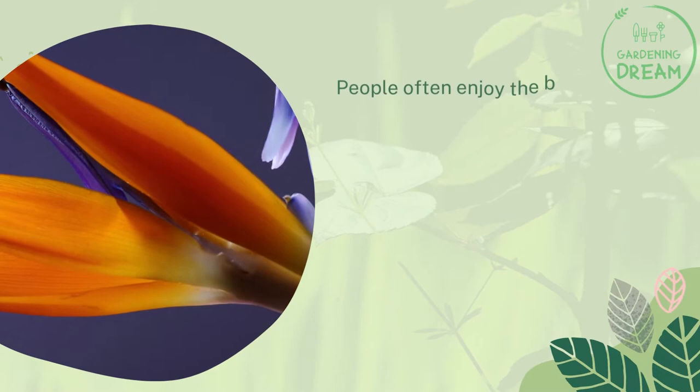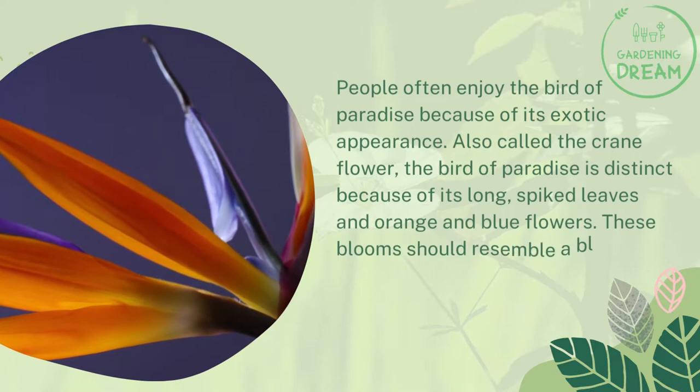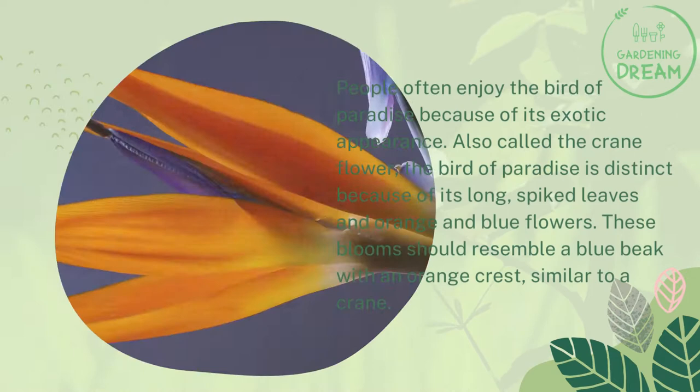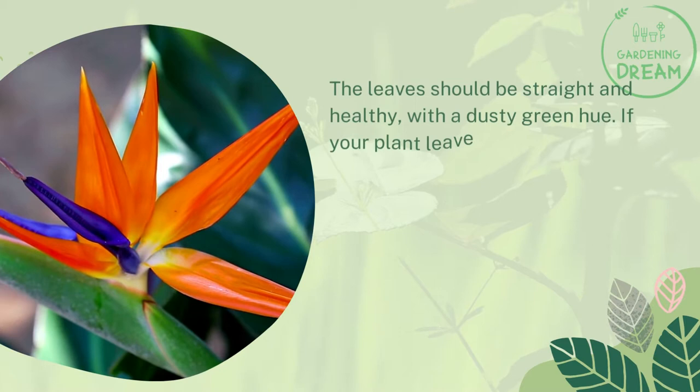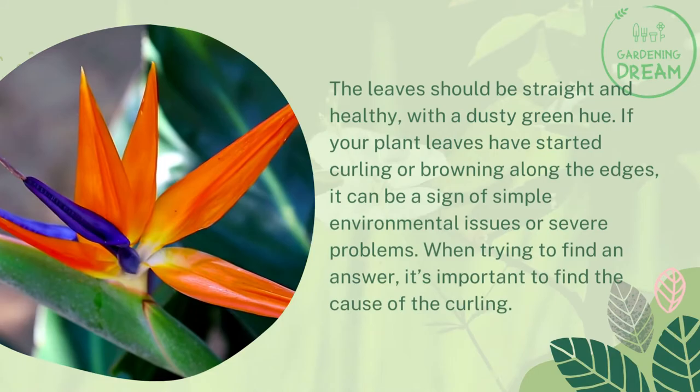What should it look like? People often enjoy the Bird of Paradise because of its exotic appearance. Also called the Crane Flower, the Bird of Paradise is distinct because of its long, spiked leaves and orange and blue flowers. These blooms should resemble a blue beak with an orange crest, similar to a crane. The leaves should be straight and healthy, with a dusty green hue. If your plant leaves have started curling or browning along the edges, it can be a sign of simple environmental issues or severe problems. When trying to find an answer, it's important to find the cause of the curling.